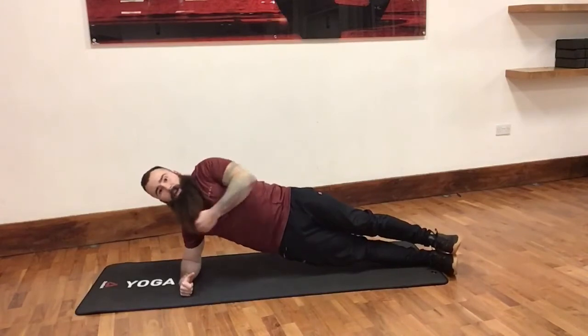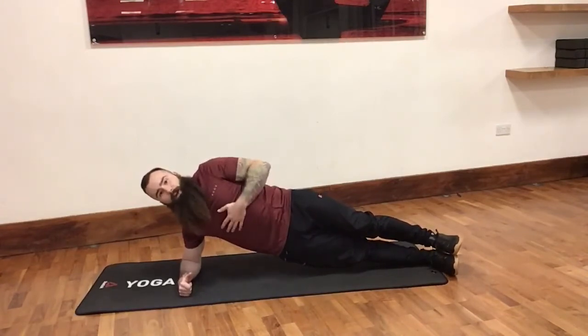The hips are going to come up. Trying to be as straight as an arrow. We're going to hold this position. Keep breathing.